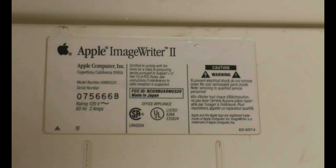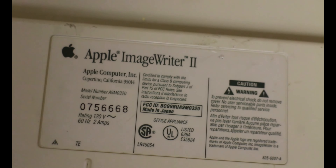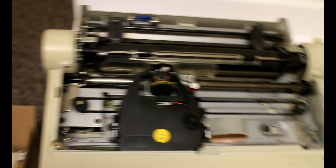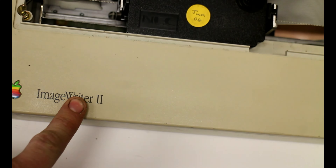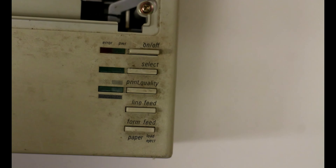There is your standard power cord on the back. Just in case you guys want to see the product sticker label for research purposes — there it is, the ImageWriter 2. There are a few parts that are not interchangeable between models. The best way to tell if you have a first edition ImageWriter 1 is that it won't say 'ImageWriter 2' — it'll just have a serial number on the back; ImageWriter 1 obviously just says 'ImageWriter.' ImageWriter 1s I believe are actually worth a little bit more. Here are your buttons: off, on, select, print quality, line feed, form feed, and a couple of lights.